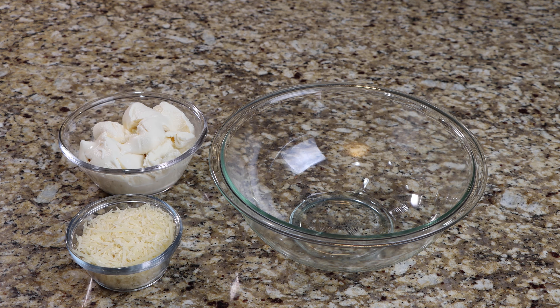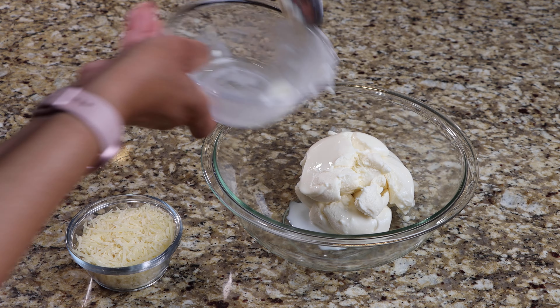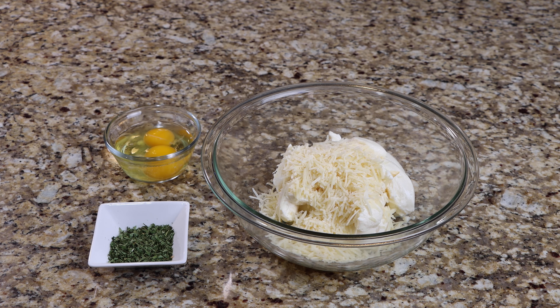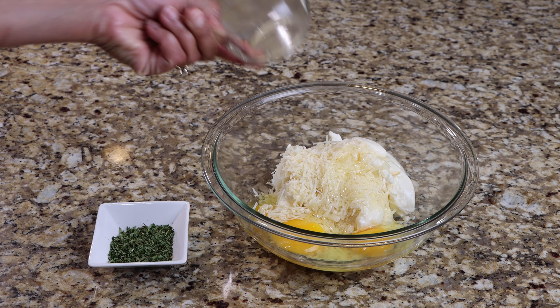To a separate bowl, add the ricotta cheese and one cup of your parmesan cheese. Add the eggs and parsley, then mix until well combined.